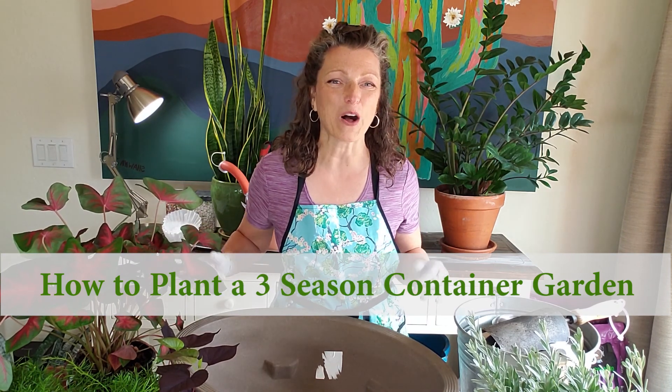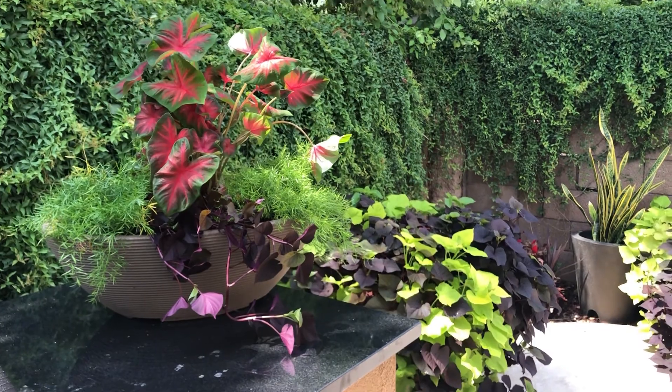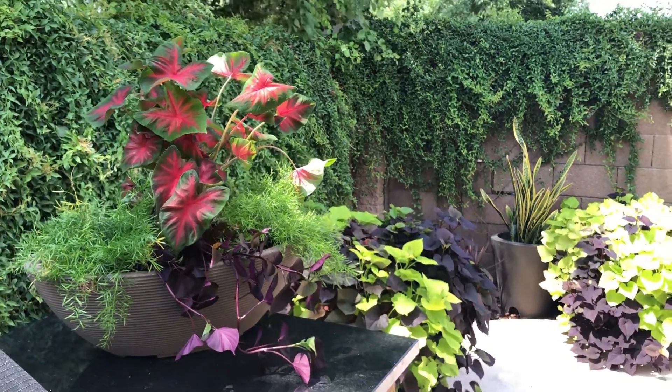Hey, I'm Shawna Coronado. Welcome to my garden studio. Today we are planting up a container in three brilliant ways, and it's a way to get your containers to last for a longer season.